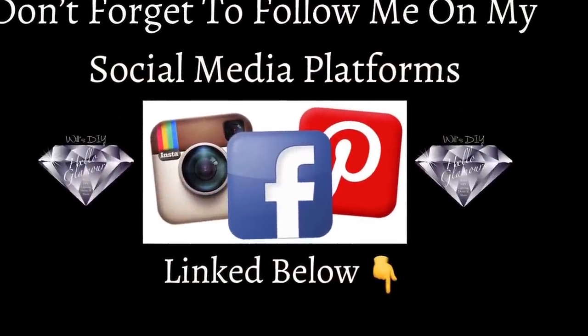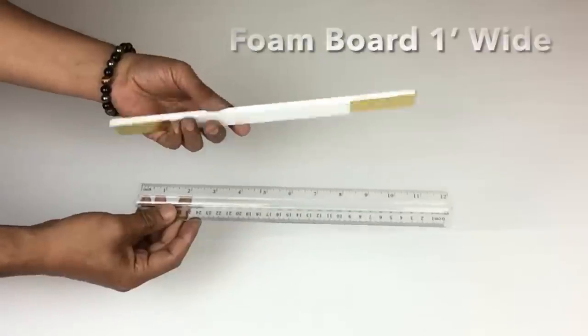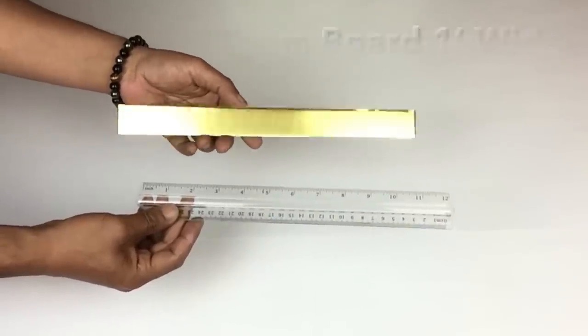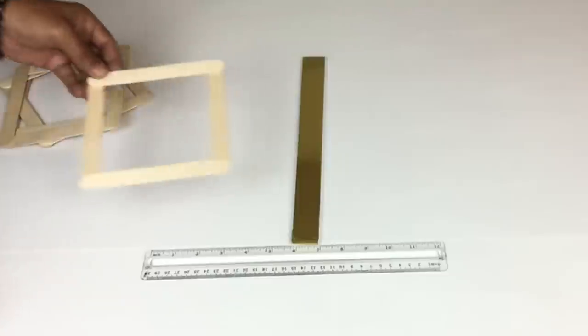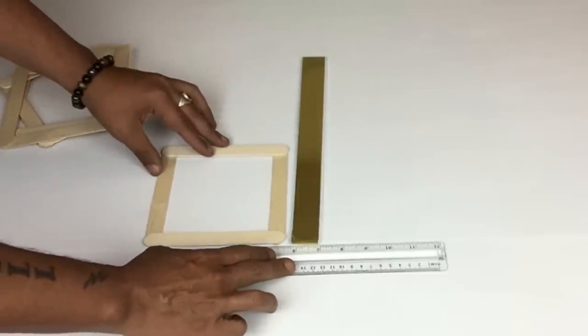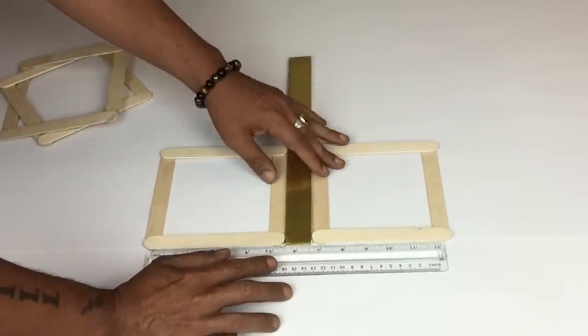Next I'll be bringing back four of my wooden squares and a piece of foam board cut one inch wide, and a ruler. I'll take my piece of foam board, place it in the center of the ruler, then take my squares and place them on each side — on the bottom and top — using the foam board as my spacing.